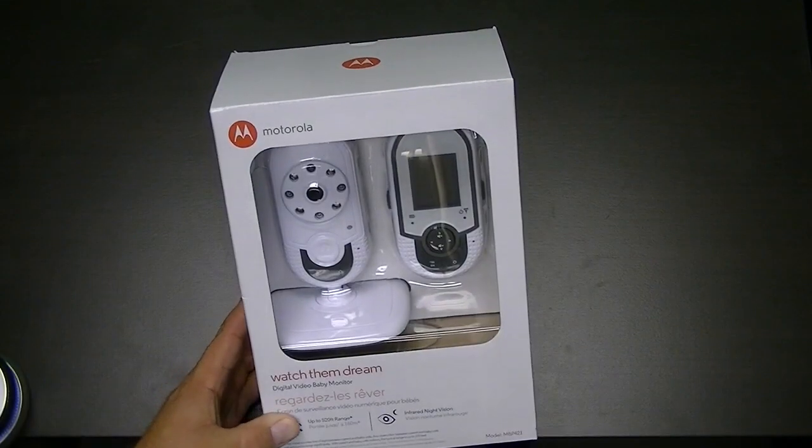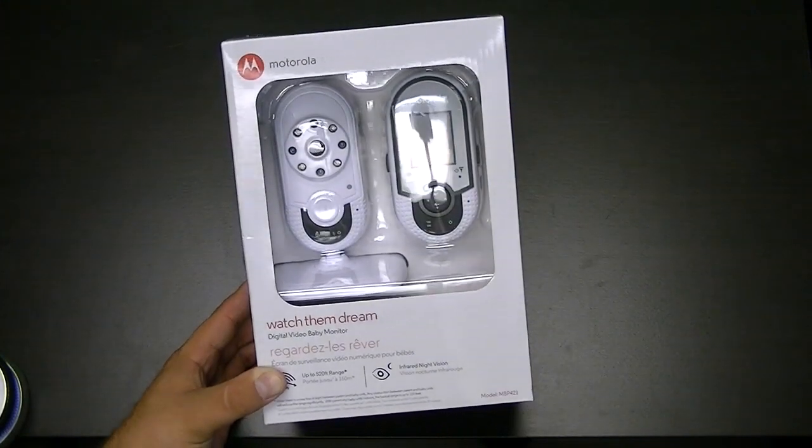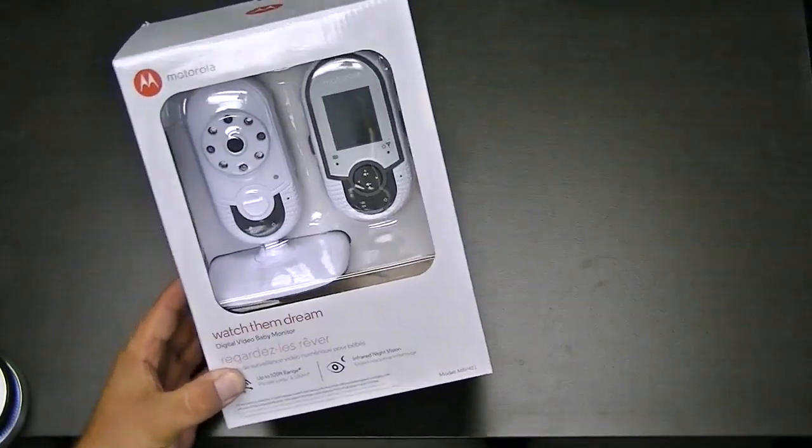Here it is, the Motorola WatchThemDream Digital Video Baby Monitor. So let's open this up and see what's inside.